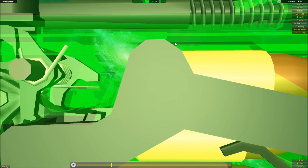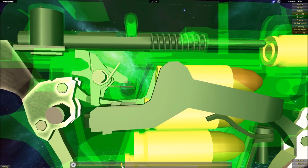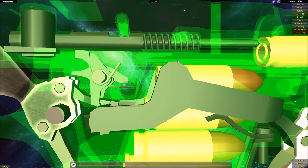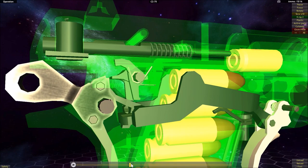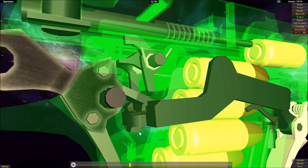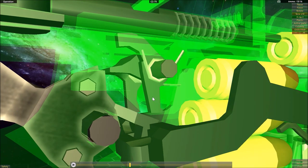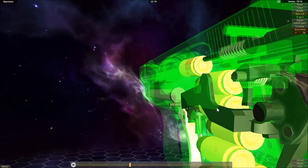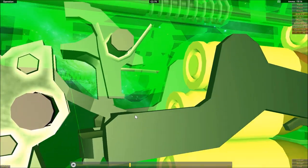The hump on the trigger bar will make contact with the ramped edge of the cutout in the slide and be pushed down once it leaves that cutout. This has the same effect it had in the 1911 — it breaks contact between the trigger bar and the sear. There's another surface here on the other side of the sear that works more or less the same way.